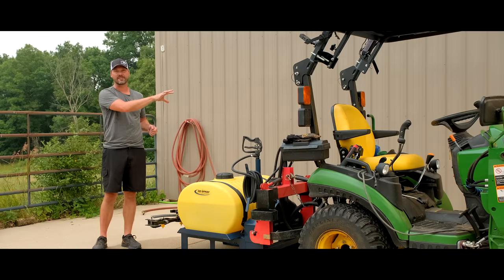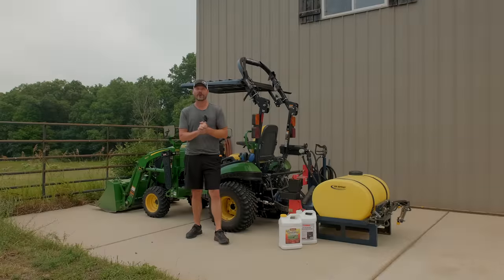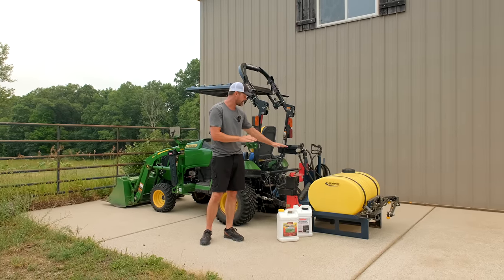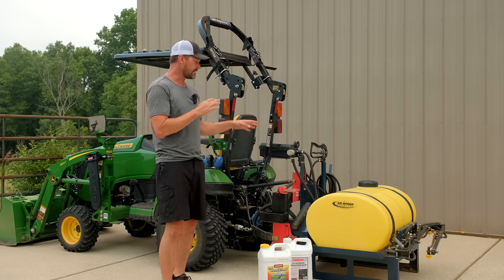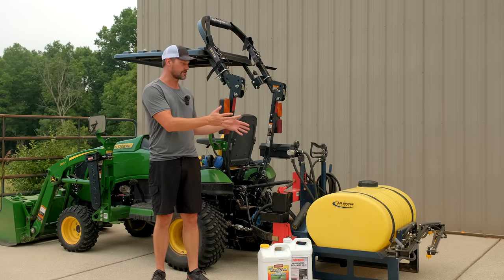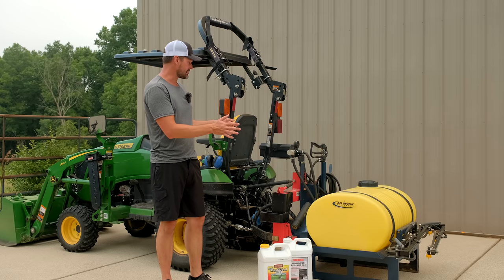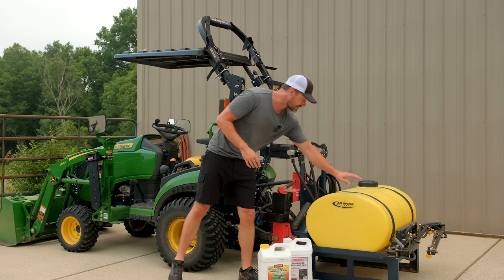Welcome to Good Works Tractors. Today we're going to talk about the AG Spray three-point mounted PTO driven sprayer for your tractor. My unit here is about three years old, so it's not going to look brand new, but that speaks to the longevity of it — it's actually been sitting outside for going on three years and looks pretty darn good overall. Powder coated frame, polyethylene hopper, so corrosion resistant as well.